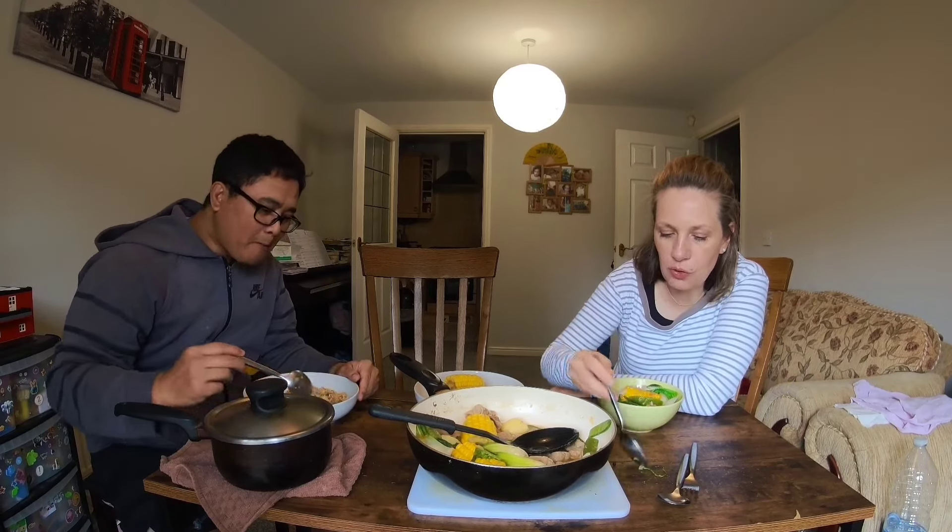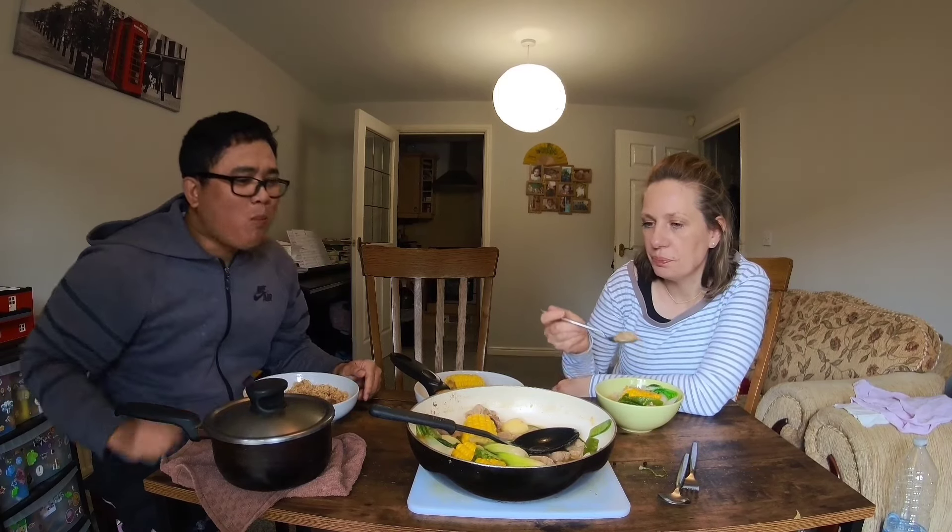What kind of herbs did you put? Pepper? Sugar? The secret — there's no sugar in here. You don't put sugar in nilagang baboy.